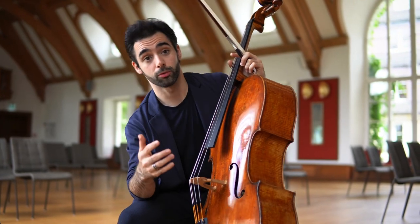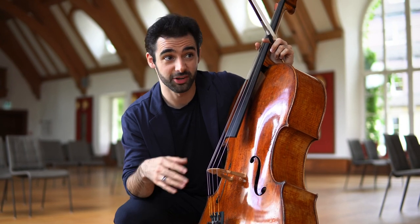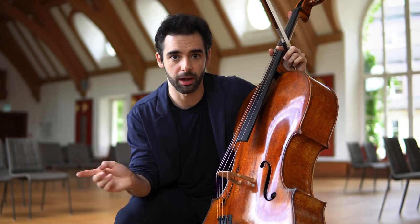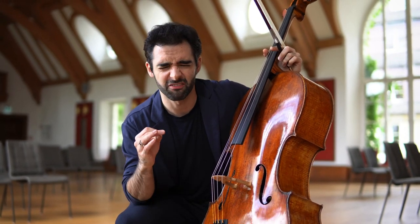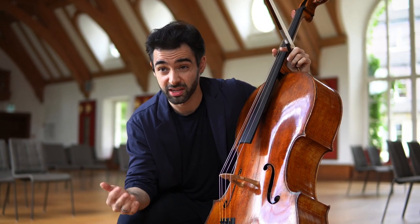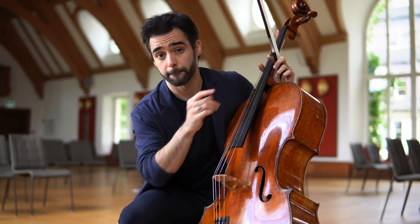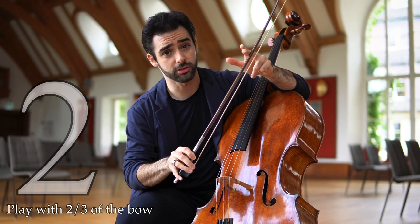Now that we are talking about the bow — the bow also has a great danger of falling into this ironing motion of just going up and down automatically. That kind of approach will leave you with a very unexpressive, boring, flat kind of playing. Try practicing as an exercise using only two-thirds of the bow.